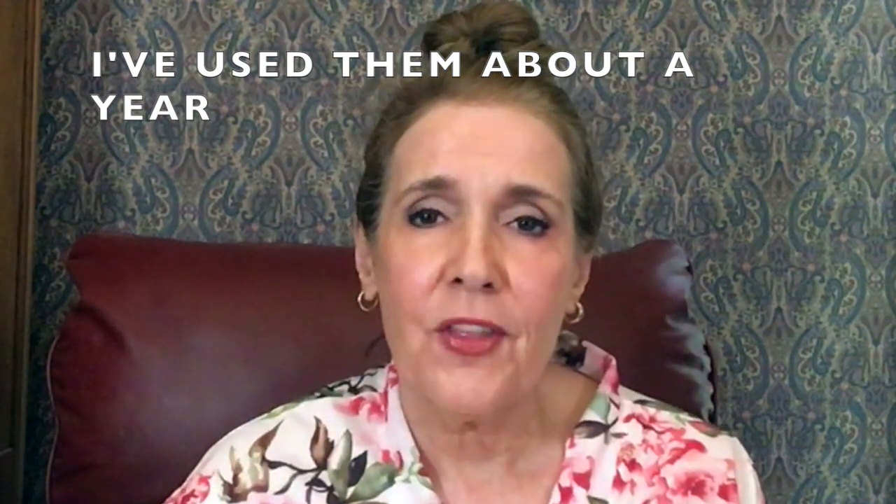The only reason I didn't mention Sigma when I did my top 12 older brush video is I hadn't used Sigma before, but I am so pleased with their brushes. They have a two-year guarantee and I think they're great, so I'm going to get started on my get-ready-with-me.